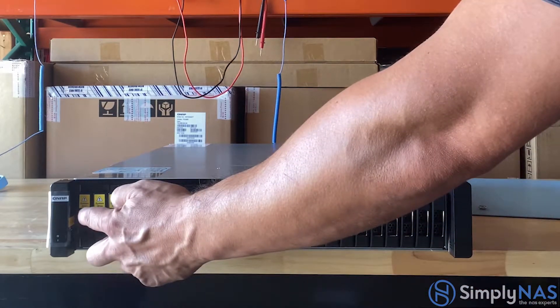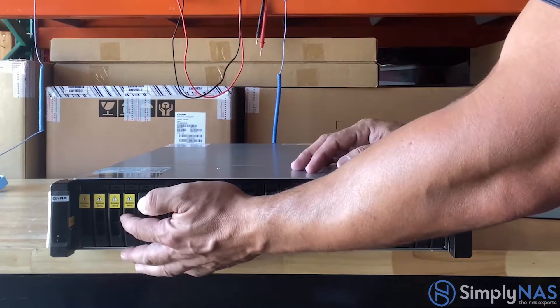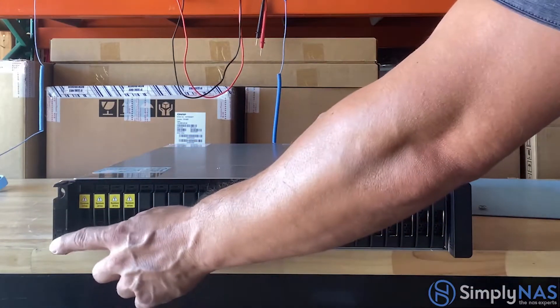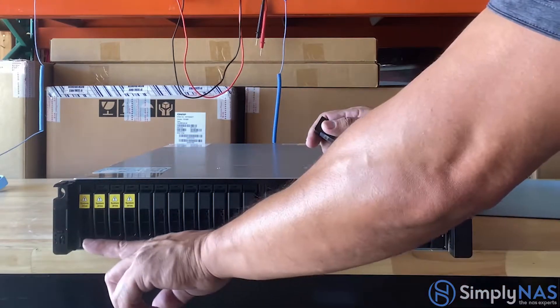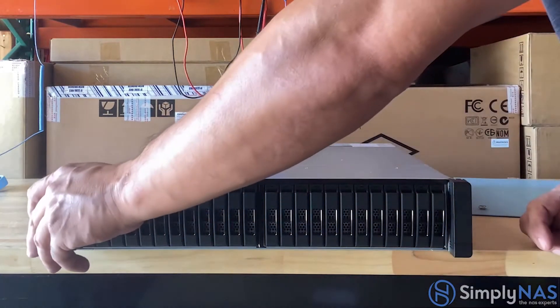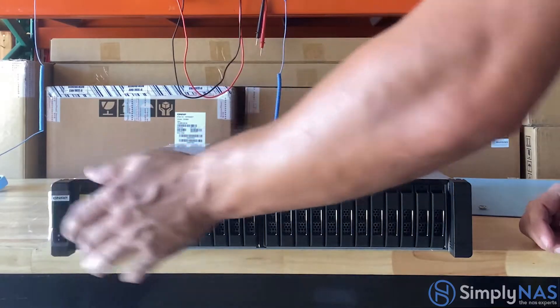Keep in mind that the first four bays are for the operating system — you should not remove these nor hot swap them, as it will affect the operating system. Behind the left ear clip you'll find the power button, and on the side is your LED button. Press this button to turn the LED on and off.